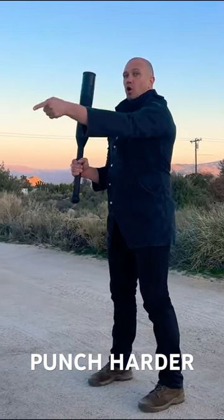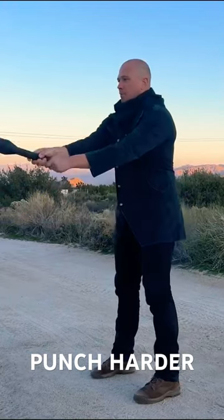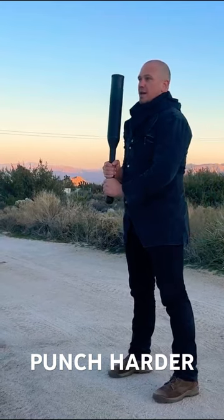Push, swing, pull, catch. Push, tip, swing, pull, catch. Straight legs on the catch, squeeze the glutes, ribcage down.